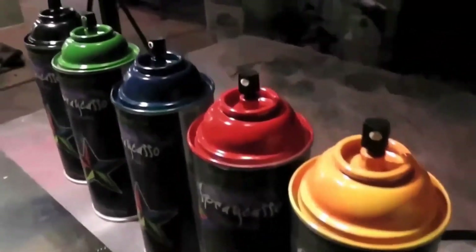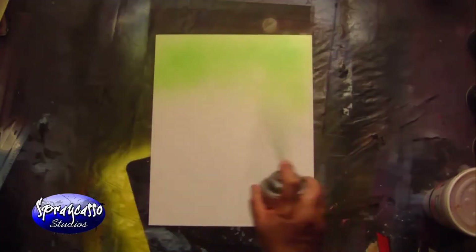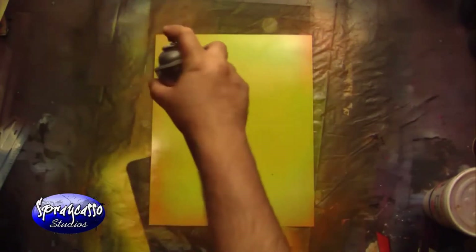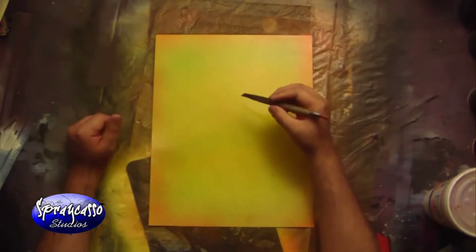For today's painting we're going to be using the Spraycaso brand of spray paints. We're going to start as always with our background layer — in this case it's going to be light green. Then I'm going to go over it with a little bit of orange. I don't want that green to be too overpowering, so I'm just kind of blending some orange into it, giving us a little bit of a transitional face between the two colors.